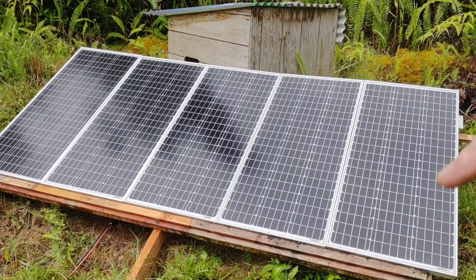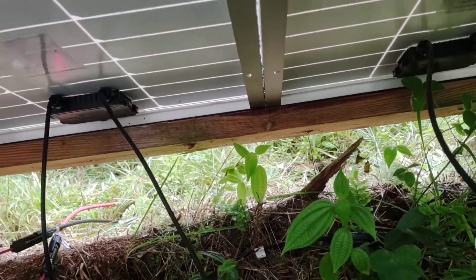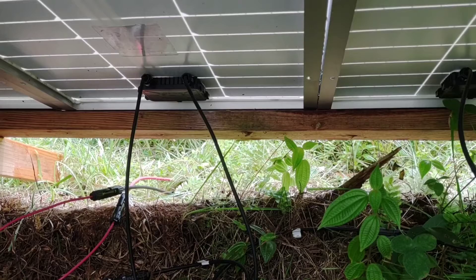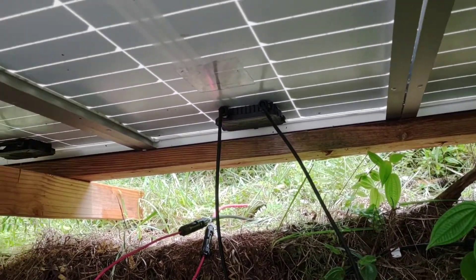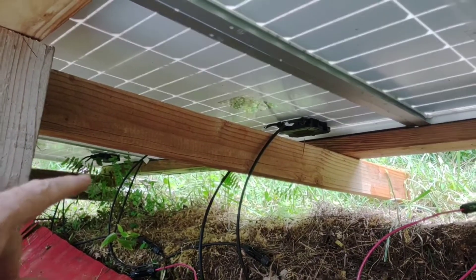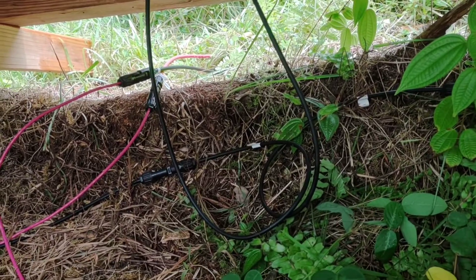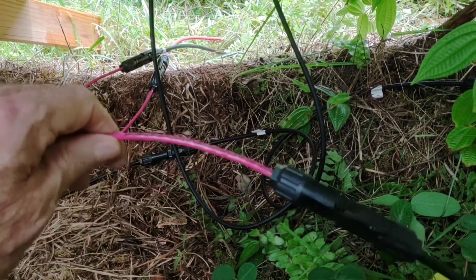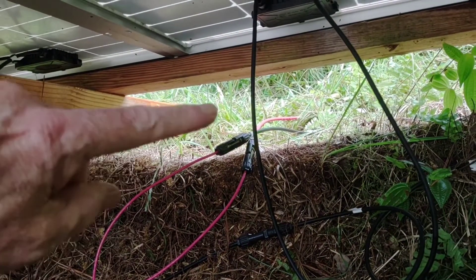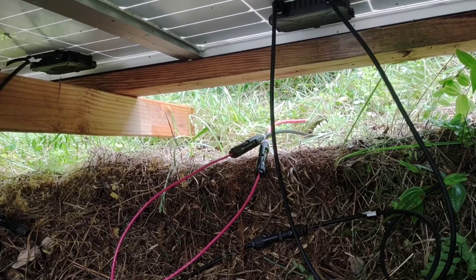That's the first time for me tying in series, and I'll show you how — it was very easy to do. Here I am underneath the panels. To tie in series, all you have to do is go positive to negative for your entire string — positive to negative, positive to negative all the way down. What you end up with is one negative at one end that's available and one positive at the other end. I also had to get my MC4 connection kit and make a couple of three-foot extension pieces, then tie that into the lines going straight into the charge controller.